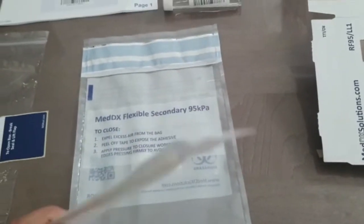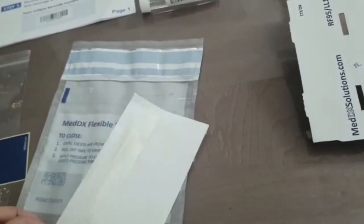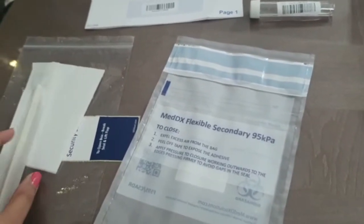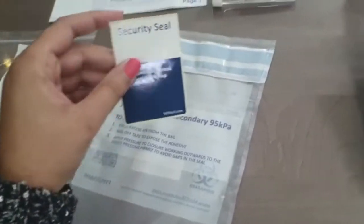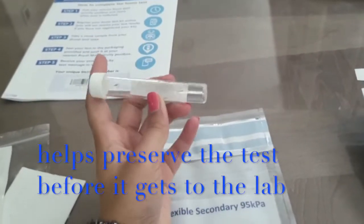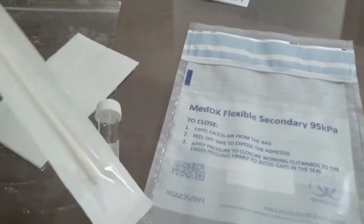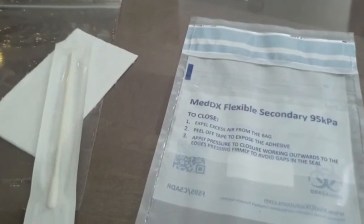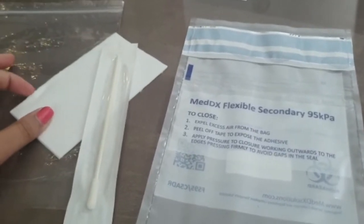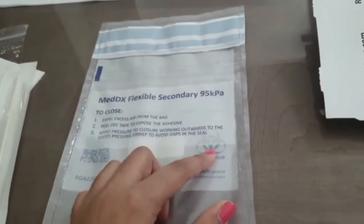I thought I would walk you through everything they send. This is the swab, which you put at the back of your throat and on your tonsils, and then you put it up your nose. Then you've got a paper towel which you put with the swab, and then you put it in this plastic container. You've got a sticker that says 'security seal' for the box, and then you've got this test tube with liquid in it. You snap off the end of the swab and leave it in the test tube with the liquid, then you put the test tube in this bag covered by a cloth, and then into this biohazardous bag.